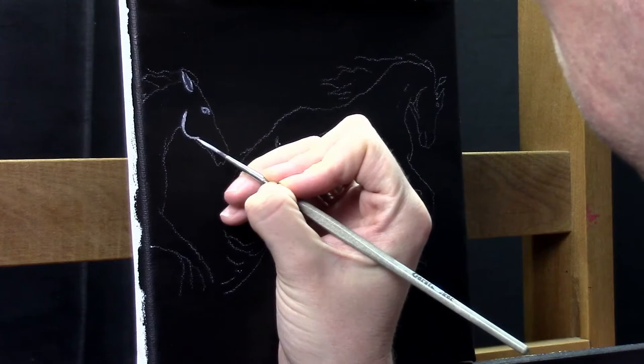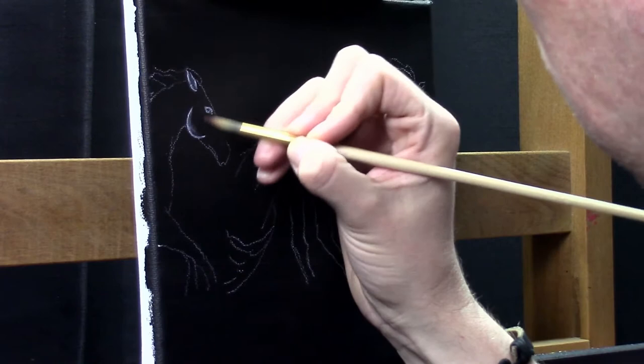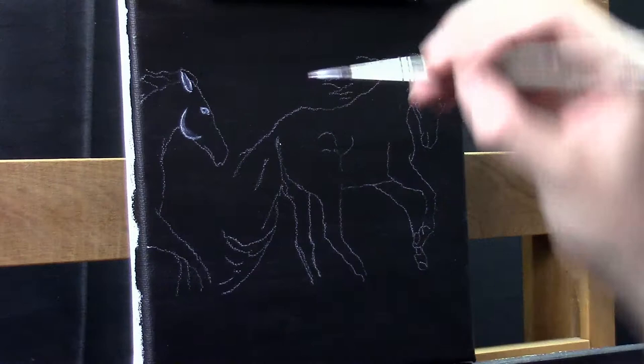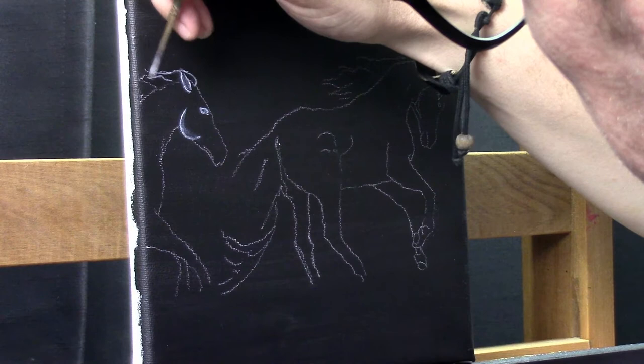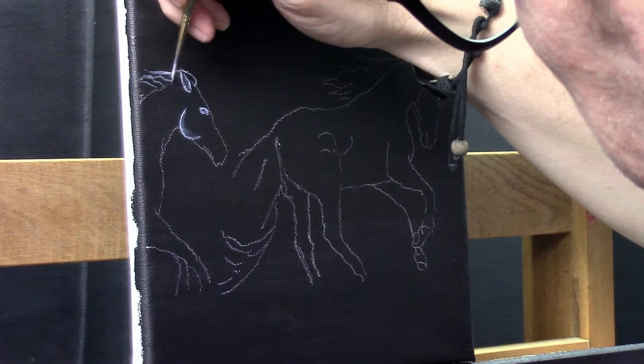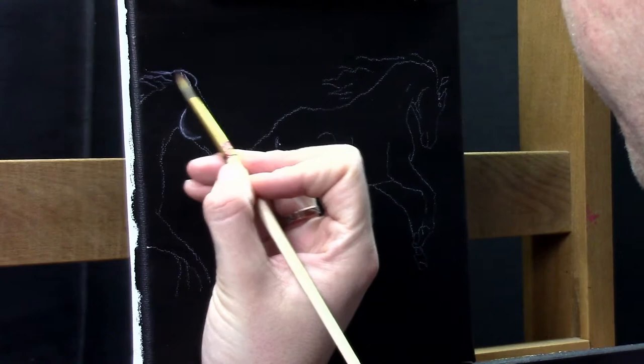I'm just starting to paint over my initial drawings. I did the drawings of those two horses with pastel pencils, so they will dissolve with the water and the paint, but it will not cause any troubles. For this project I used my most translucent paint — in this case it's the transparent mixing white from Liquitex Basics. The amount of translucency is very important for this kind of painting, because you need to see the background through the paint. That way you get that ghosty feel that I'm trying to achieve here.